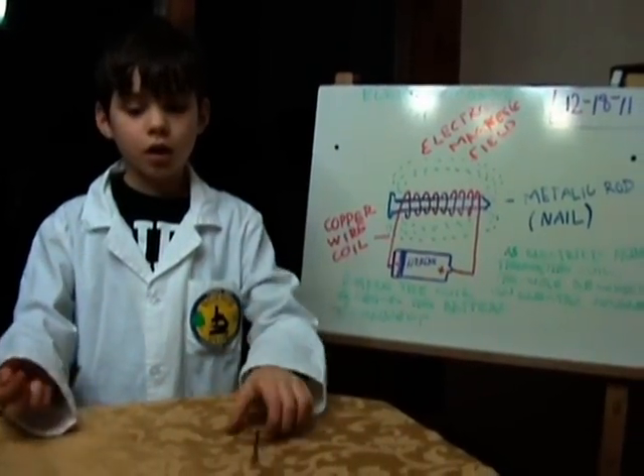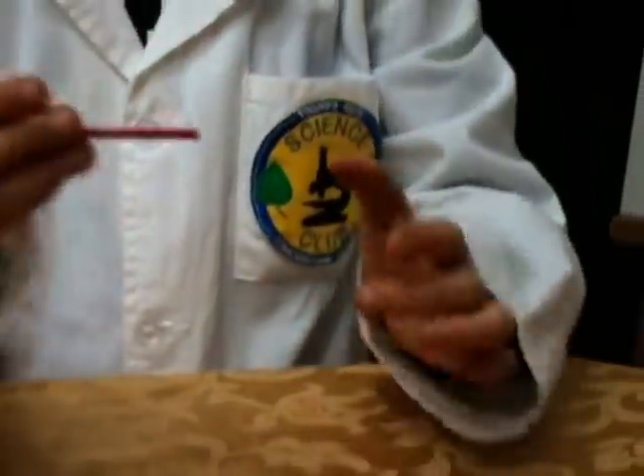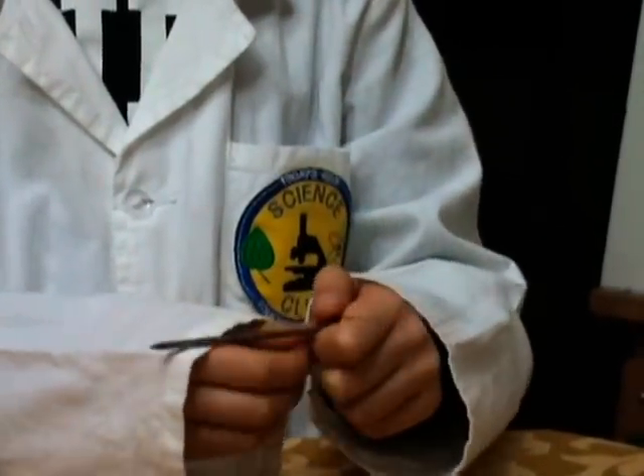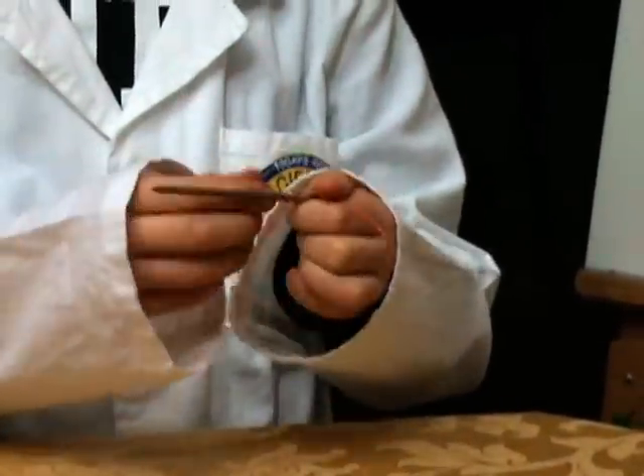This is how you make it. You get a piece of wire and you wrap it around a nail, and it will look like this. The closer you wrap it together, the more powerful it is.